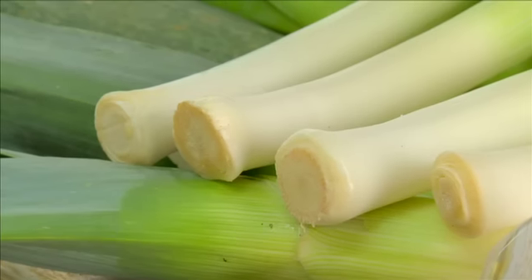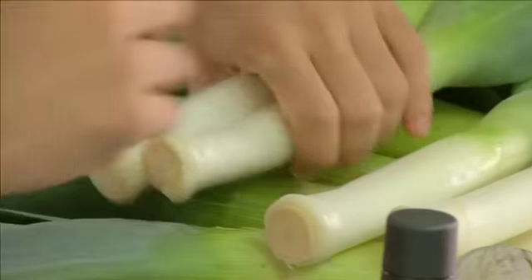O nosso convidado de hoje é mais um daqueles ingredientes incontornáveis em qualquer cozinha: o alho francês. E começo com o clássico, Vichyssoise, uma receita com nome pomposo, mas bastante simples. Nada mais do que batata, alho francês, manteiga, leite e um pouco de natas.